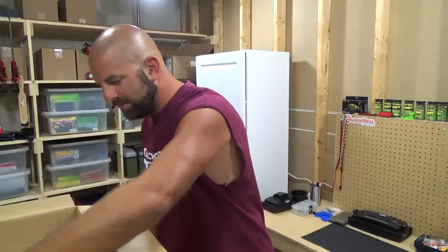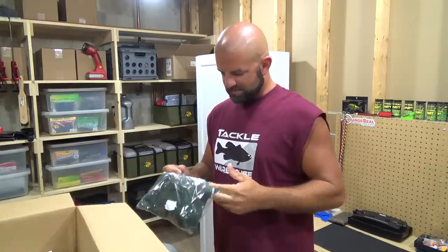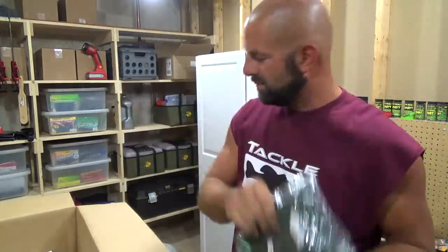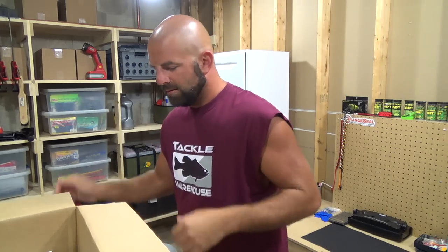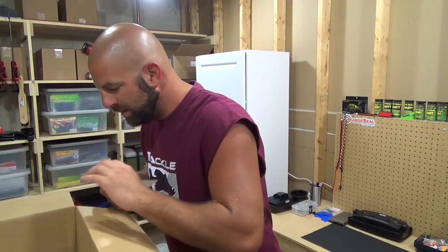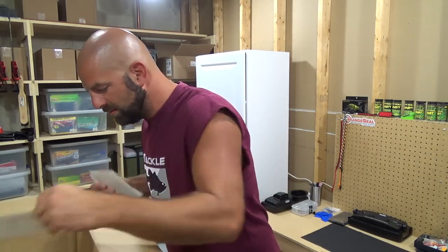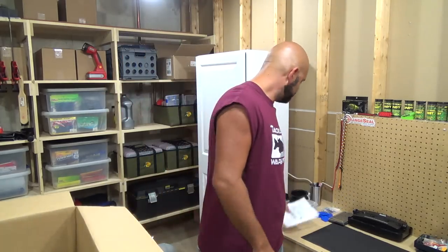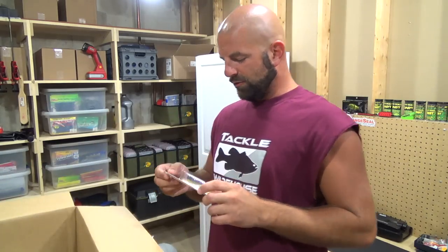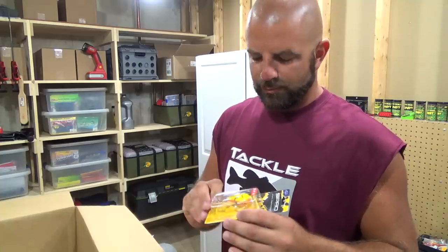We got the good stuff right on top — a shirt, pretty cool. All right, first up we have the receipt, turn label, sticker, all that stuff out of the way. First up we have the SPRO Baby Fat John 50, chartreuse black.